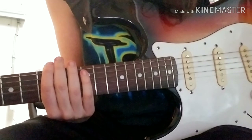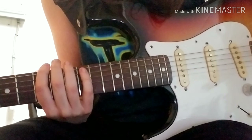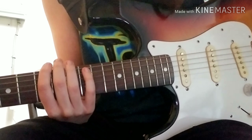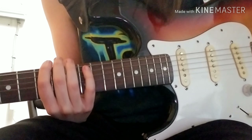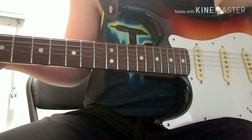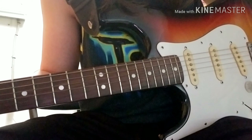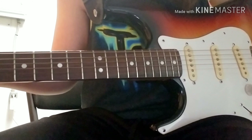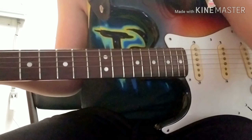Hey, what's up you guys? I am back. Sorry I haven't been posting on my channel lately. I've been kind of crazy with everything happening right now. But today I'm going to come back with you guys with another tutorial. Today's tutorial is Father of All by Green Day. Pretty easy, simple chords. So let's get into it.